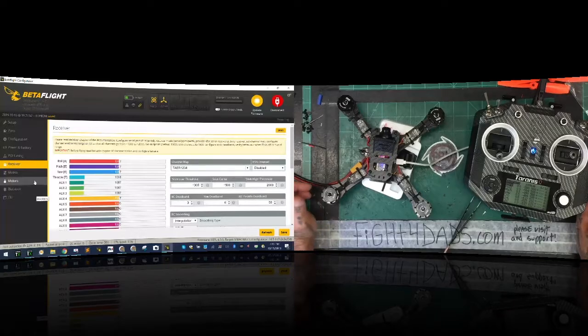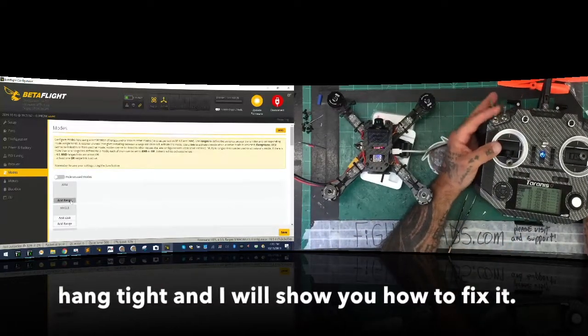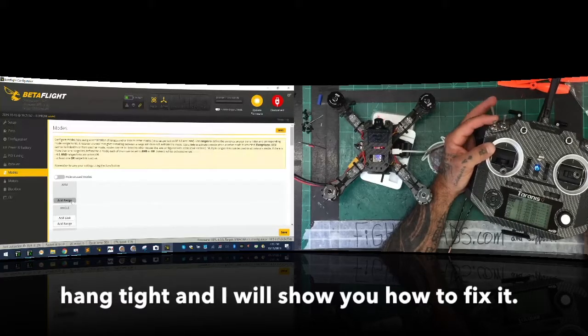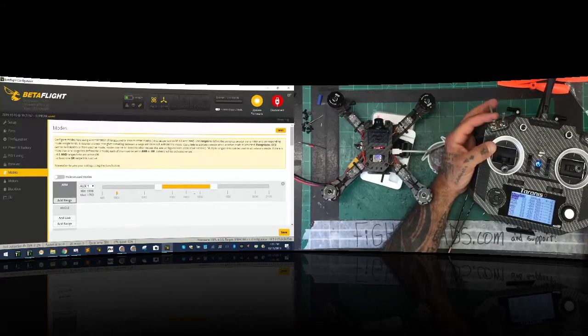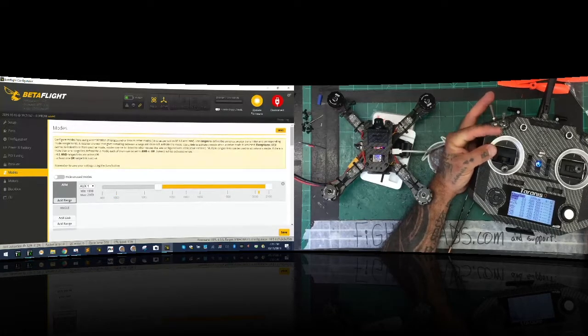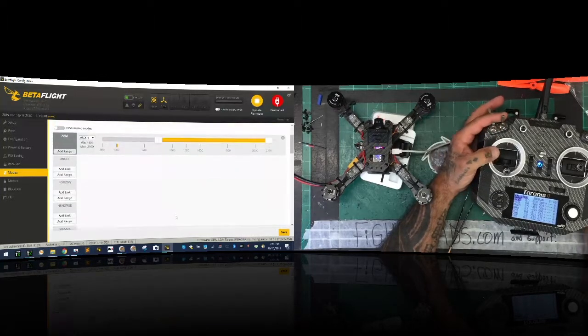Now we're going to the Modes tab to set our modes. I'll use my three-way switch for ARM mode. Click add range, flip the switch. The reason I use a three-way switch is I want to stretch the range so that if I accidentally bump it I'm still in arm status - with a two-way switch I've accidentally cut it before. This way I've got one more chance.